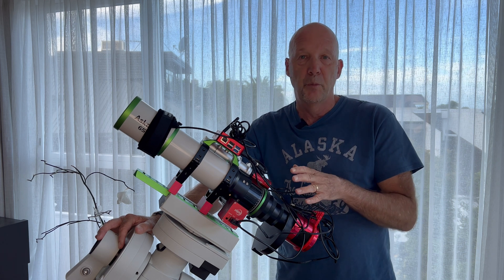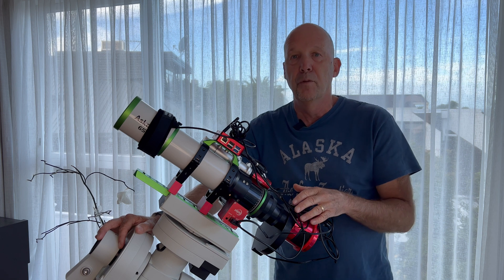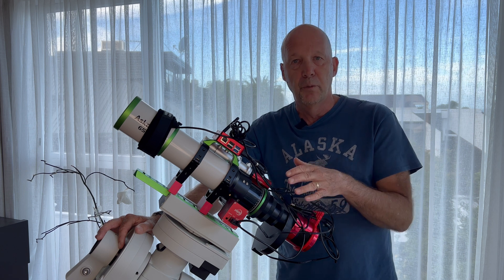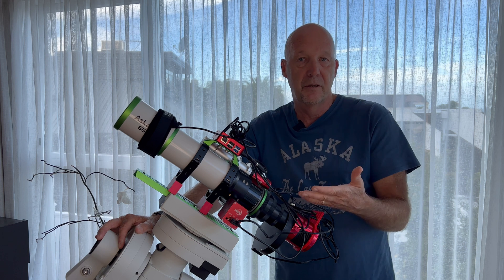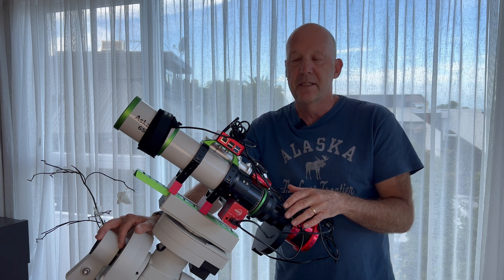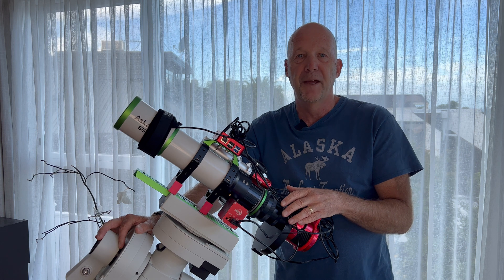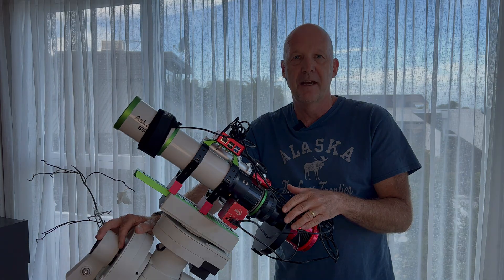I would have liked to spend more time on the target, but now that the Moon's gone, I'm moving on to a dark nebula to try that out. At some stage in the future I will do a more proper review covering the things I like and don't like, but I need to spend a bit more time using it. Thank you for sticking with the video if you've got this far. Until next time, I hope everybody's getting lots and lots of clear skies.